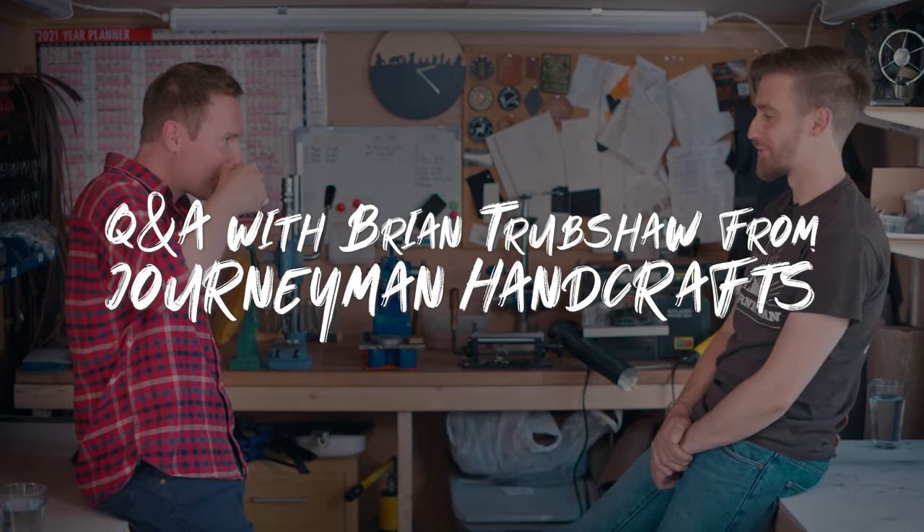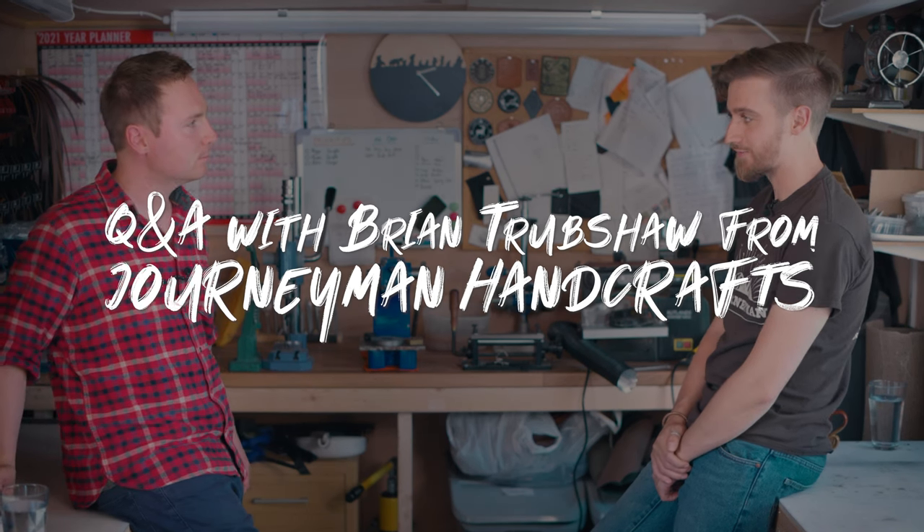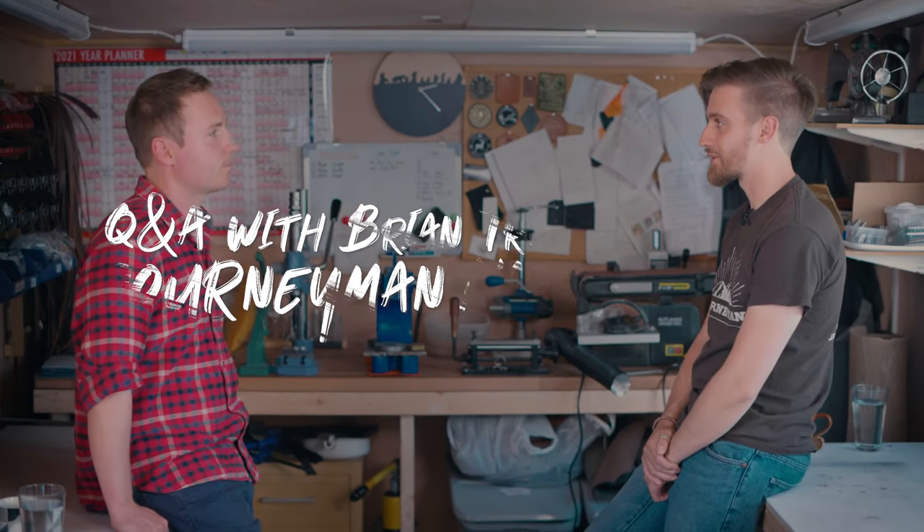I'm Brian Drubshaw. I run Journeyman Handcrafts, which is an outdoor bushcraft leather and canvas manufacturing company. Thank you for having me here today. You're more than welcome.